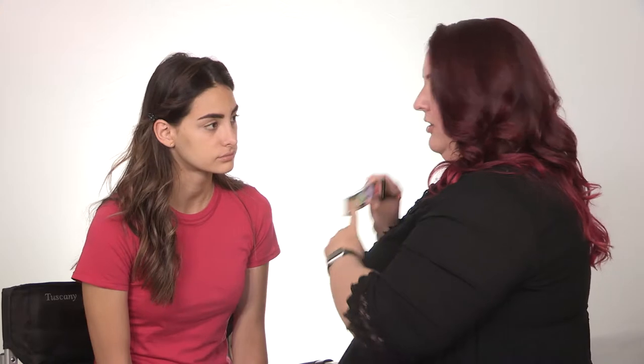The under eyes are usually a little bit purple, so we're going to go on the other side of the color wheel — we're going to use a yellowy color. That's the color we're going to use right underneath your eye.